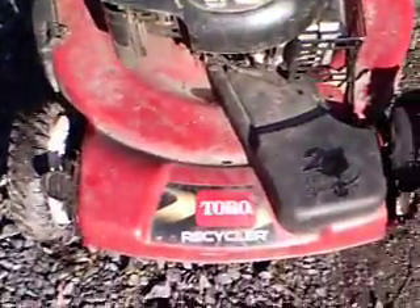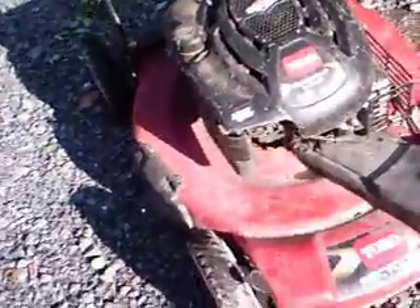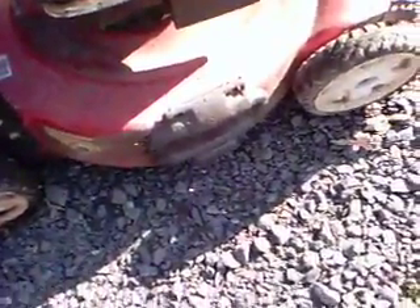It's a 21 inch recycler with a 190cc Briggs and Stratton engine, which is 6.5 horsepower I believe. Front wheel drive. It's got the mulching, side discharging, and bagger — I have those for it. It's a pretty nice mower. It's also got the quick wash system on it.